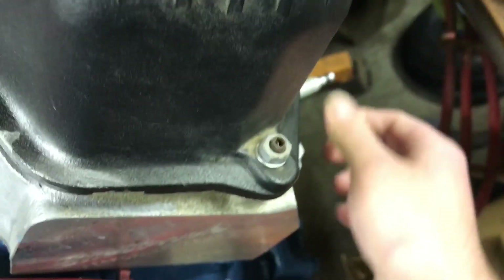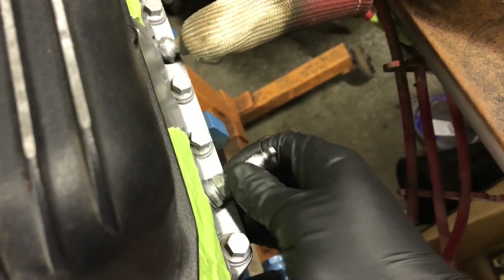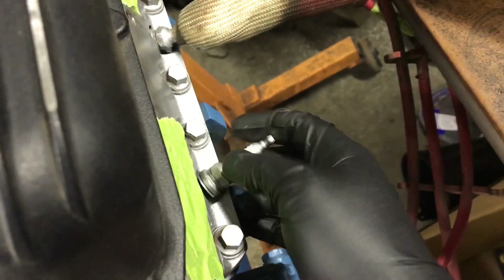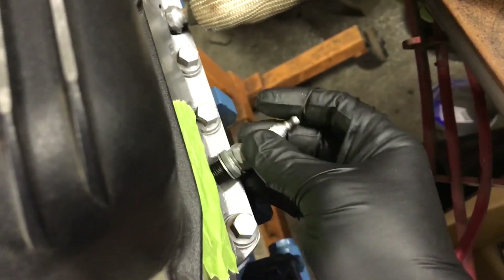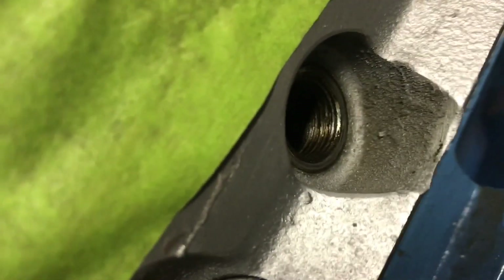We're going to take the plug wire off, unscrew the plug — on this motor you use a 5/8 spark plug socket — loosen it up, take the spark plug out, and now we've got the hole open for number one cylinder.